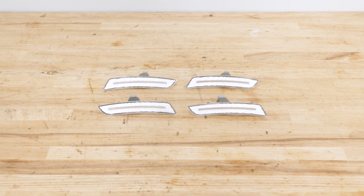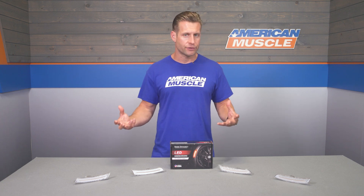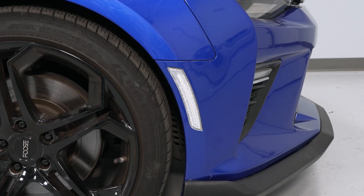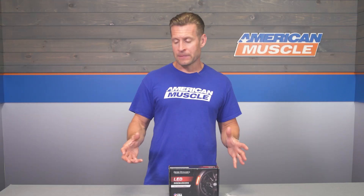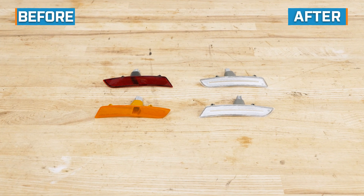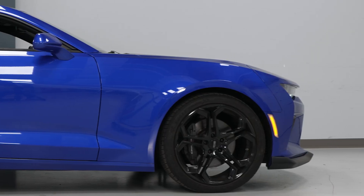Those SMDs are placed in a durable ABS plastic housing, topped off with a crystal-clear polycarbonate lens. The entire marker light will be an exact copy of the factory markers, so they're going to be a direct swap plug-and-play install without the need for any modification or wiring. The USA-made markers, while they have clear lenses, will illuminate amber up front and red in the rear thanks to the different colored LEDs, which keeps these 50-state legal.